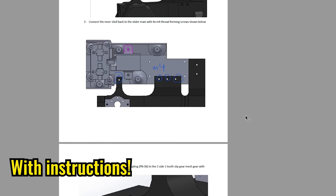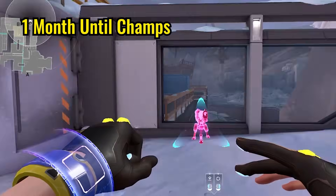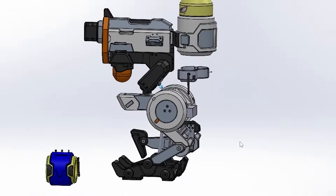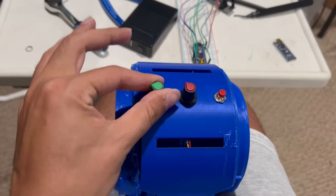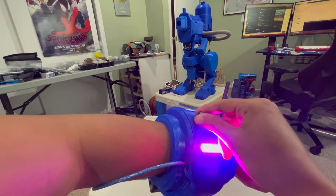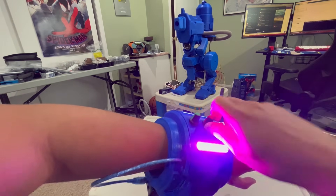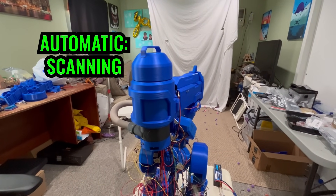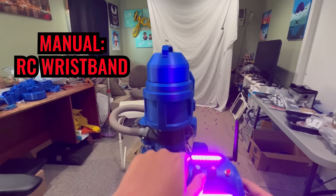I've made a package of files free for download in the description if you want to make your own turret. Her wristband in-game is pretty compact and she uses it to spawn her turret. I found reference images and hopped into SOLIDWORKS to mock up my design. The wireless transceiver had a larger range and was more stable with an antenna. By default, Timmy will be in automatic scanning mode looking for humans to shoot, but if I flip this toggle switch in the back, it will look for my RC wristband and be ready to fire on command.